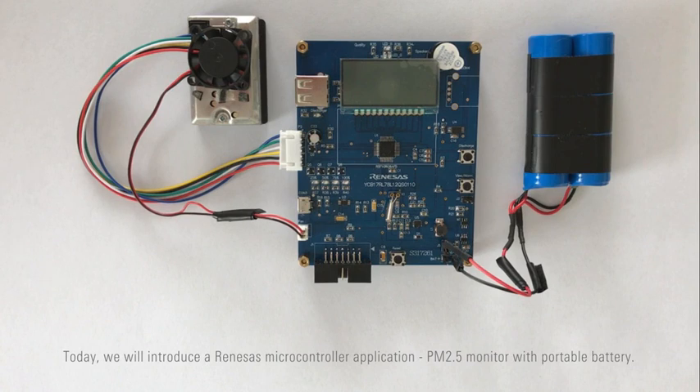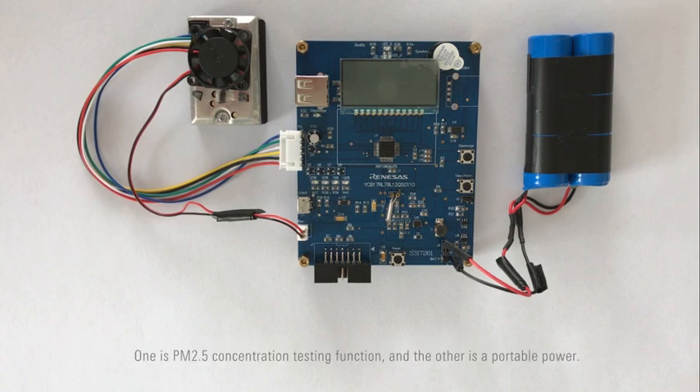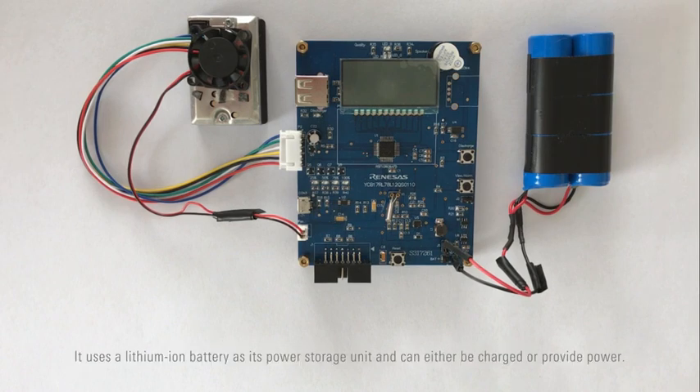Today we will introduce the Renesas microcontroller application: PM2.5 monitor with portable battery. The PM2.5 monitor with portable battery has two functions: PM2.5 concentration testing, and a portable power bank. It uses a lithium-ion battery as its power storage unit and can either be charged or provide power.